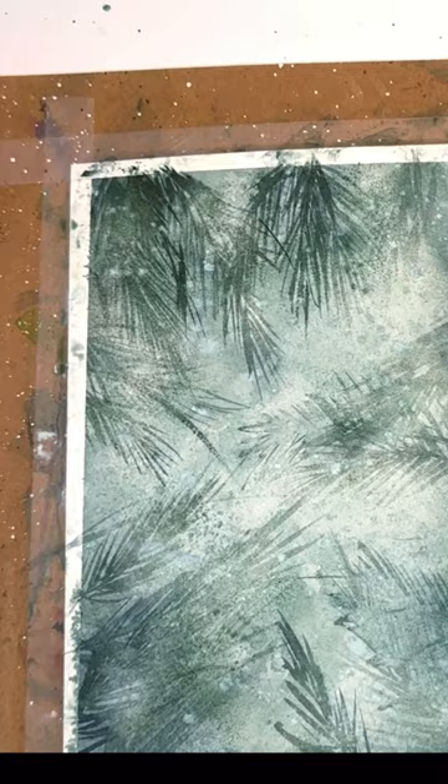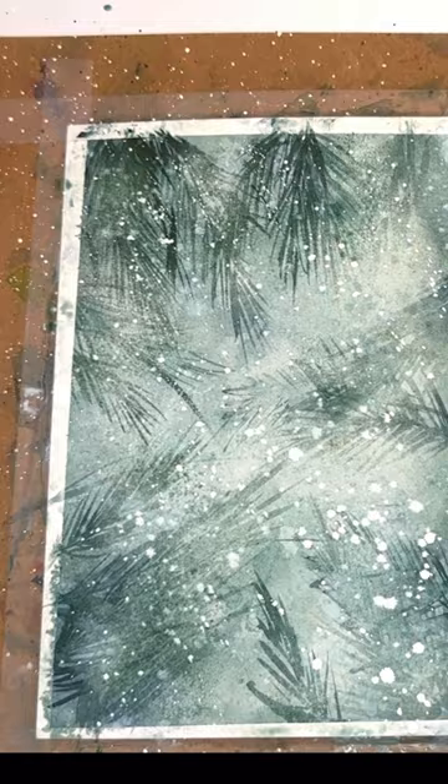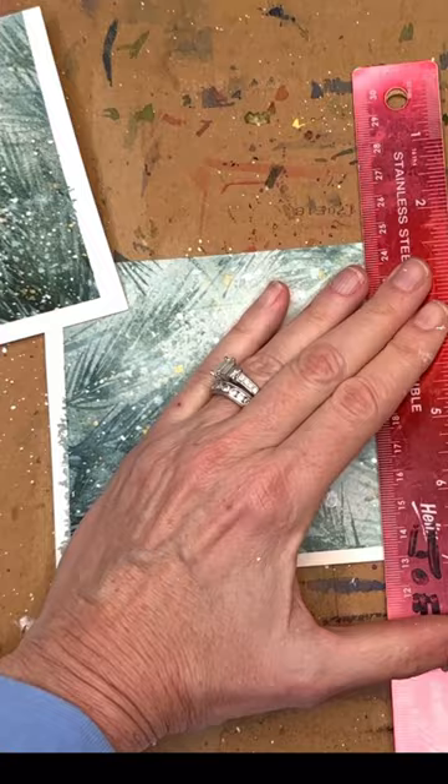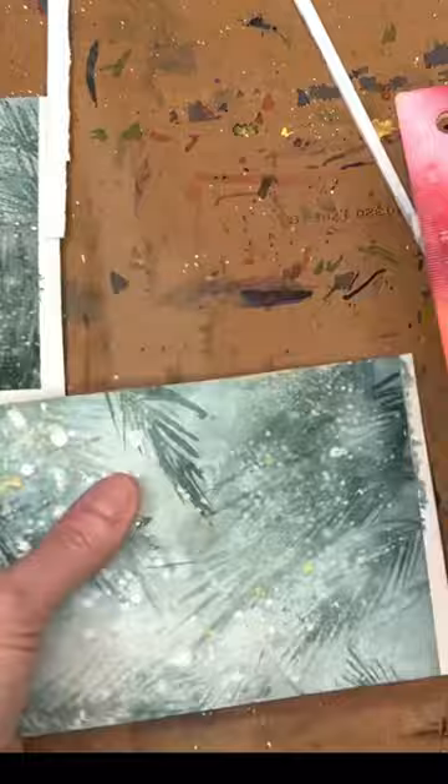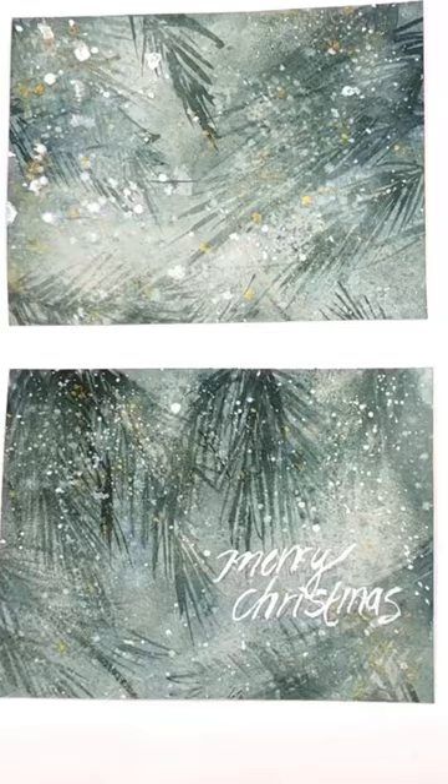I know it seems counterintuitive but it's a lot of fun to do this and you get these really unique, abstract quality textures in the background. I'm splattering again, and I took the paper and cut it in half — when you cut it in half you can make two cards out of it. That's right, two cards! Merry Christmas — super fun, easy Christmas cards.